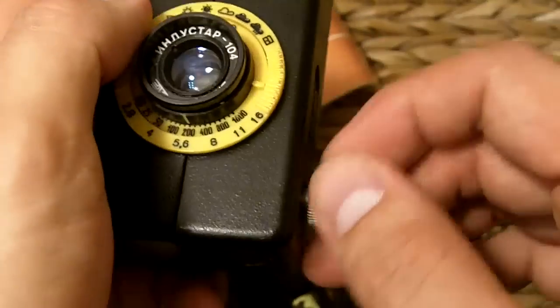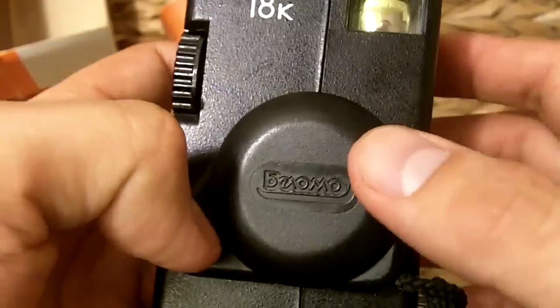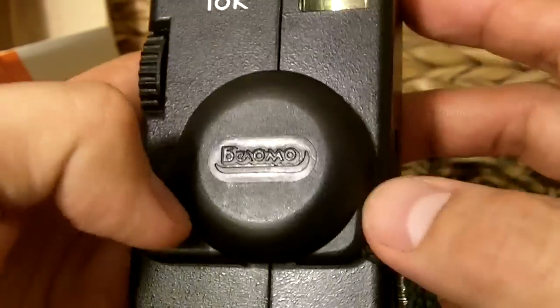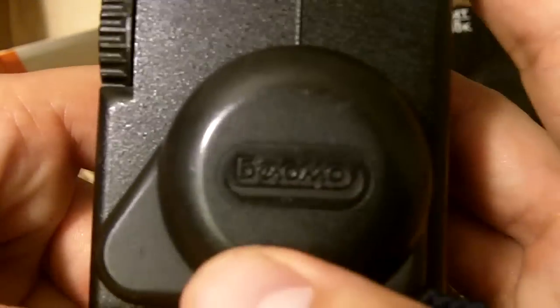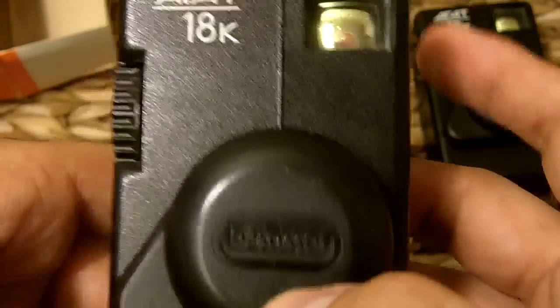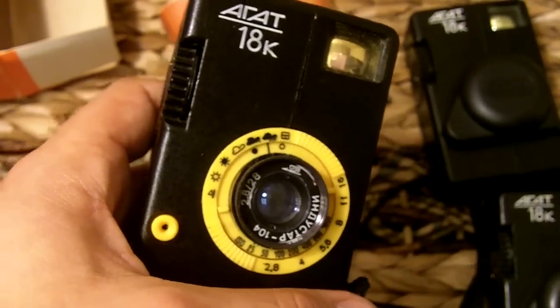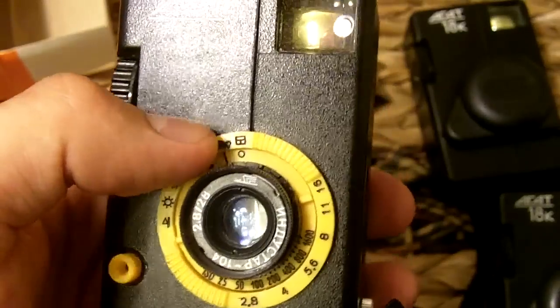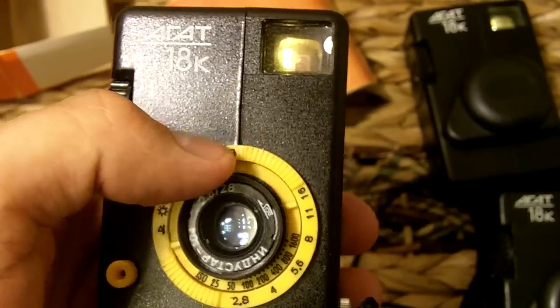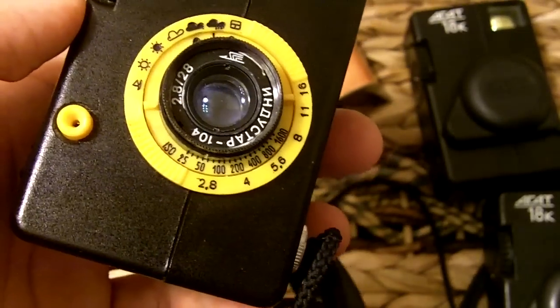This is made by a company named Belomo. It has nothing to do with Lomo — it's a separate company on its own. Not the same company, but very similar. The Belomo company has a lot of cameras in their camera line, all very cheap and consumer-based. They really didn't have any professional-grade cameras. The Chica was their most popular camera.